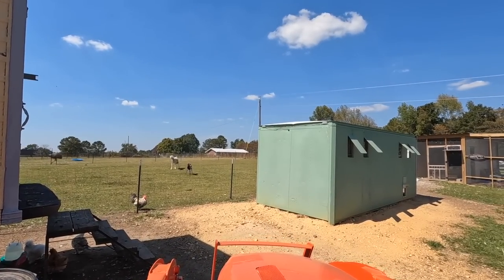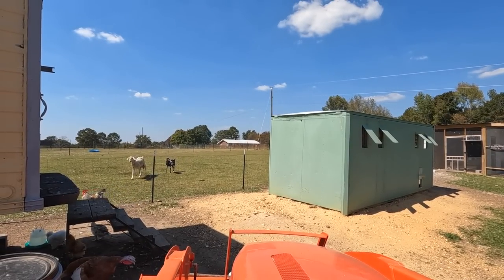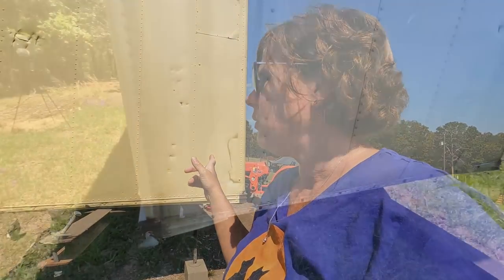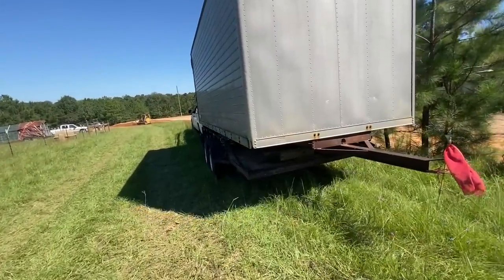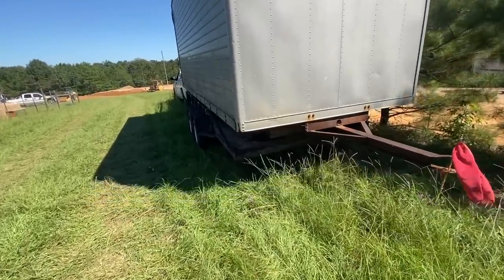I want to tell y'all what my plans are for this mobile chicken coop. Jason's daddy has an electrical business and he used to tow these trailers to job sites and have material they would use on the job in this trailer. However, he's recently slowed his business down tremendously as he's gotten older and doesn't need to take big trailers like this to job sites, so he offered to give them to us — which we were happy to accept because at the time we were moving and needed somewhere for our chickens to go.